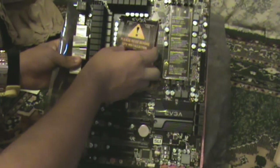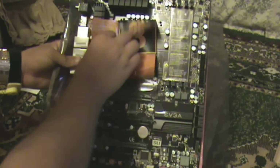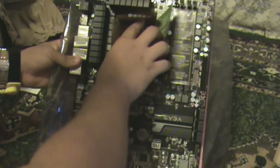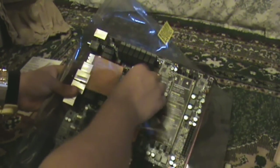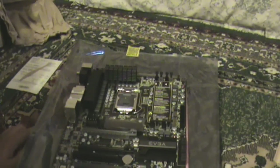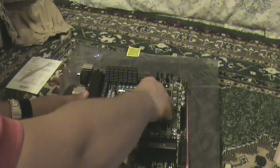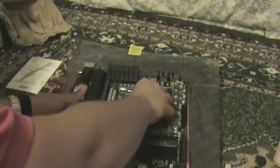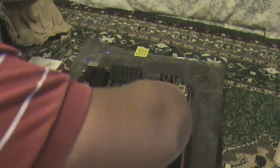So guys, here is the socket. It shows there are little flipping things here and numbers that show the order of how to put the CPU in there. I don't really need this so I'll click it out — just a little thing here to open this, slide it up. I forgot how to do that.